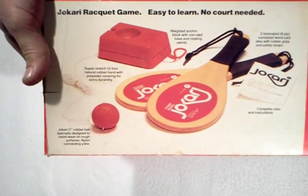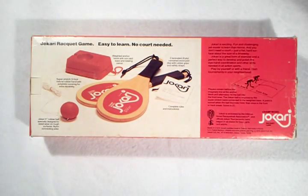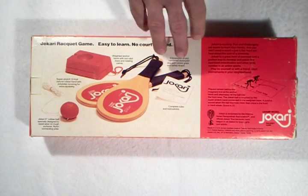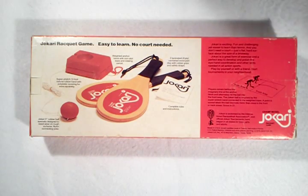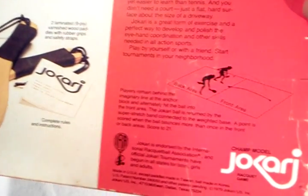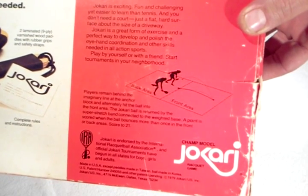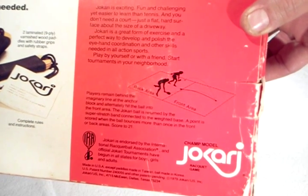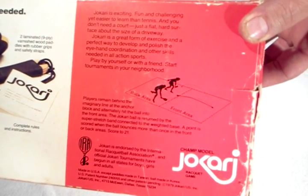The back of the box shows the contents: two rackets, the anchor, a ball. The instructions are also in the box, so it's a complete set. This side shows a diagram of two players. What's interesting about it is they don't play head-to-head — they play side-by-side and just hit the ball back, and the anchor returns it to the other player.